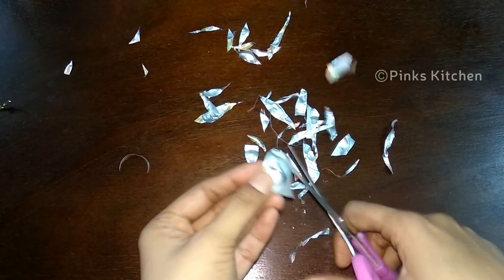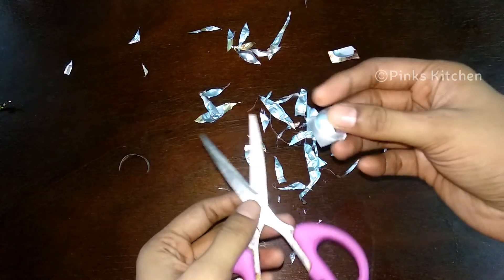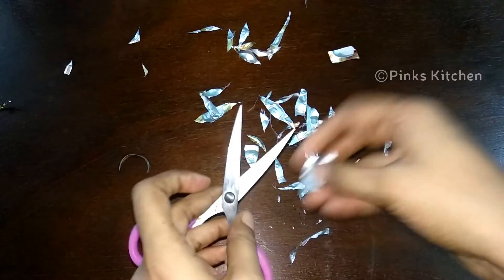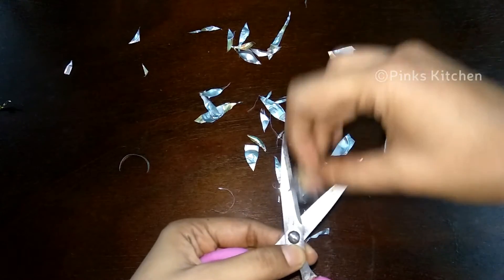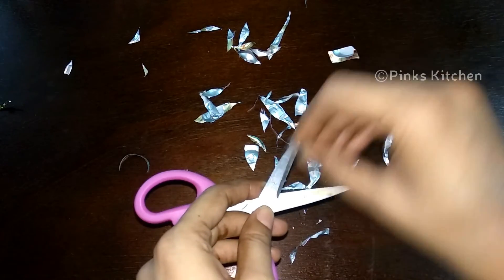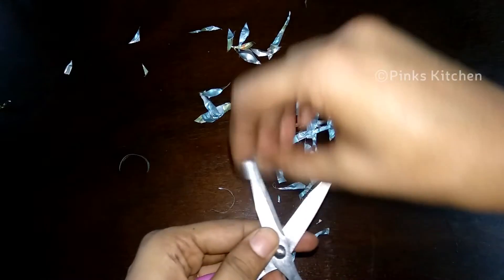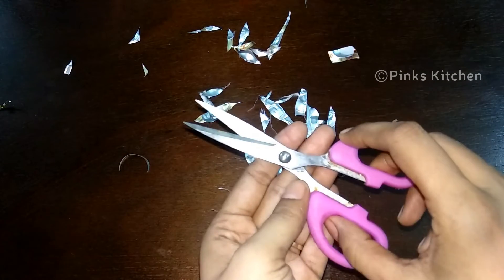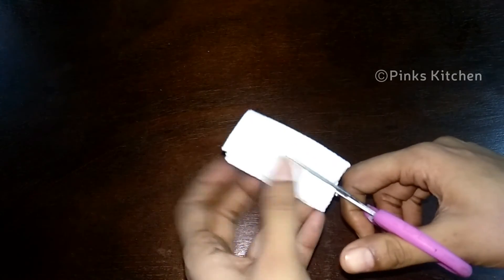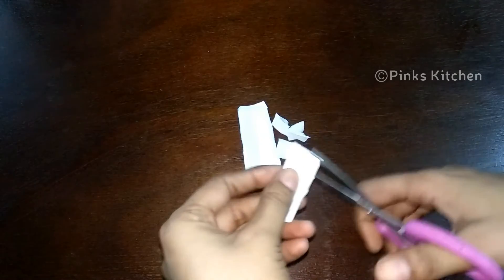Cut the scissors and blade at the end. The blade will help you sharpen it. Now we have to test the sharpness of the scissors. This is a tissue paper that has been used to test. Now look at how sharp and easy it is to cut with the scissors.